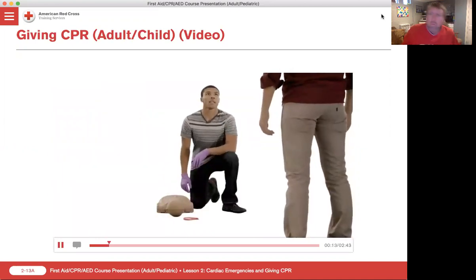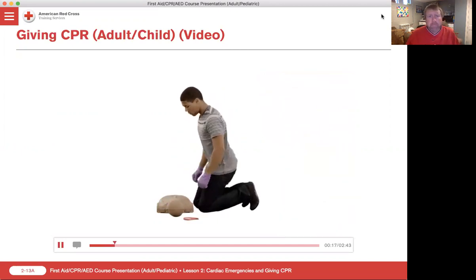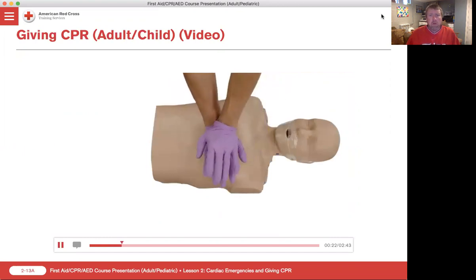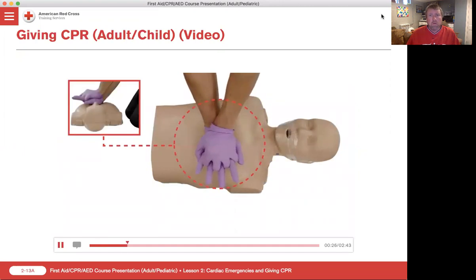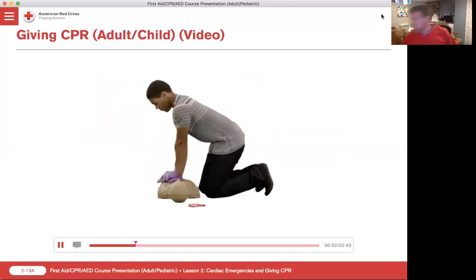Ensure the person is on their back on a firm, flat surface such as the ground. Next, kneel beside them and place the heel of one hand in the center of their chest, with your other hand on top. Interlace your fingers and make sure they are up off the chest. Position your body so that your shoulders are directly over your hands.